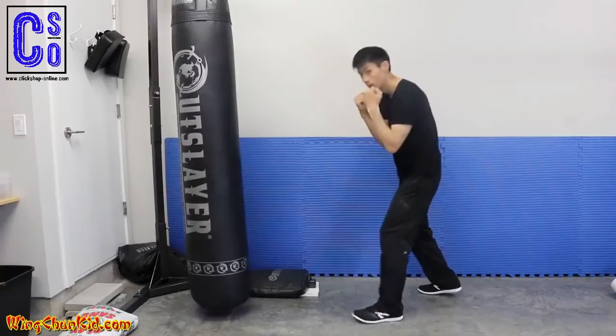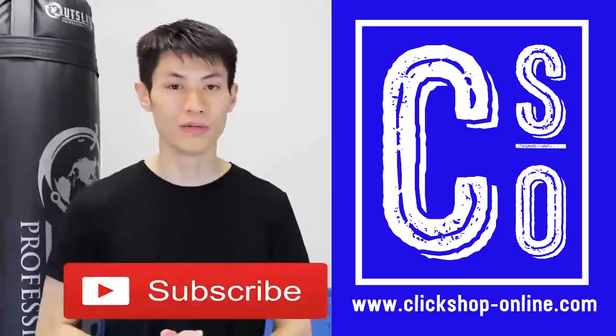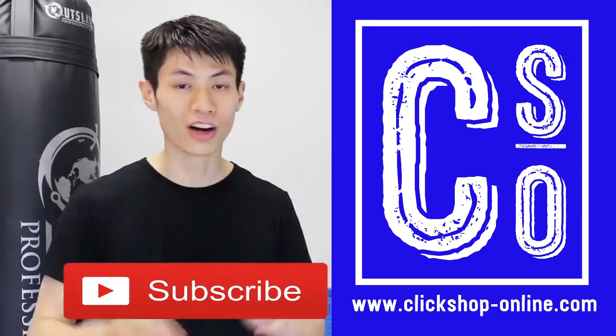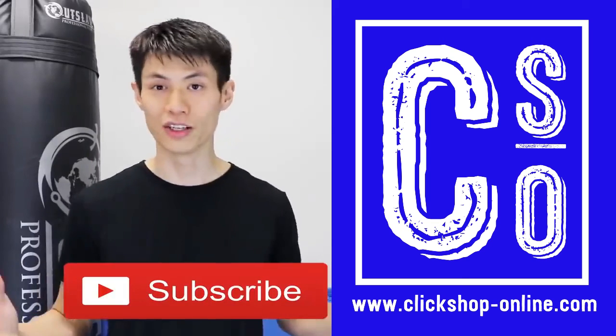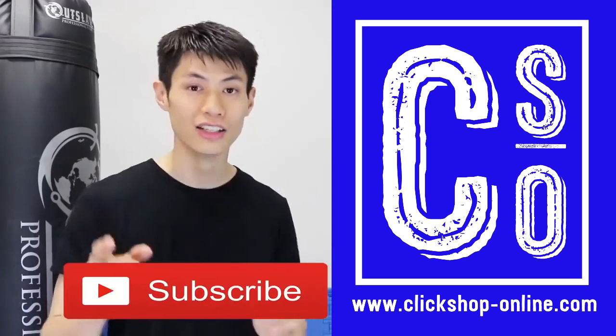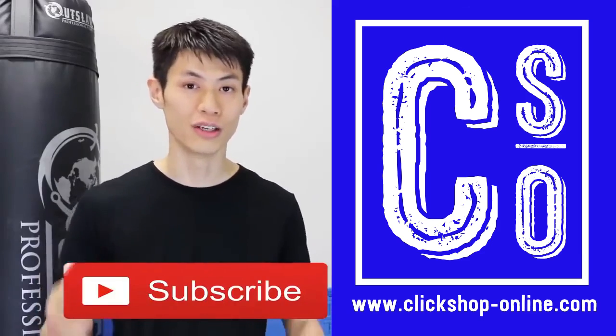Thanks for watching my video on the five tips on how to increase your punching power and develop a knockout punch. If you liked this lesson, check out my other lessons, and if this is your first time here, click the subscribe button to get the latest self-defense and fighting techniques. See you in the next video.